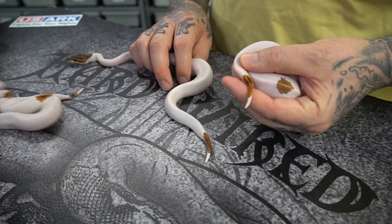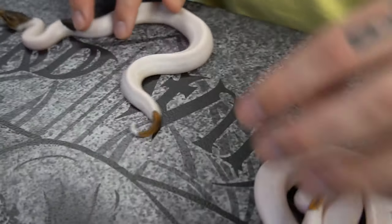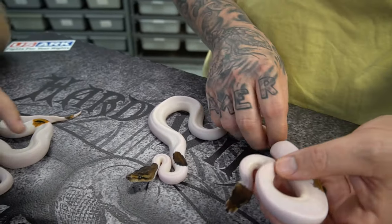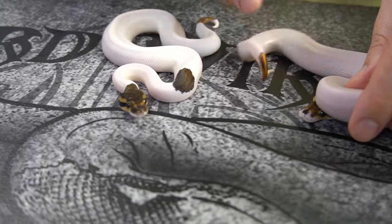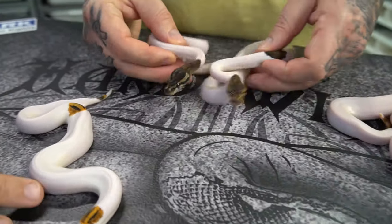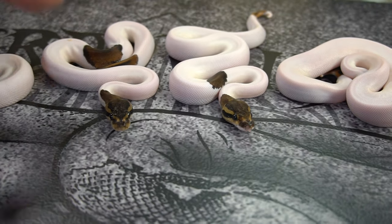If you look at the tail pattern right here, you can kind of see some pixelation. So that's why I'm assuming that this one is going to be black pastel yellow belly. This one I'm certain is black pastel yellow belly. This one still has a little bit of that milk mustache going on too. The yellow belly one — this one is slightly different and lighter. But anyway, really cool looking clutch.